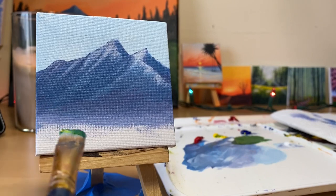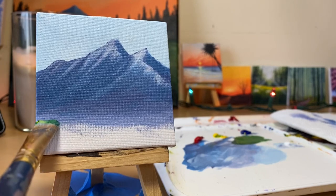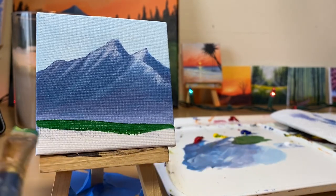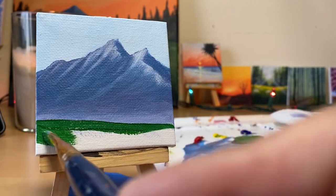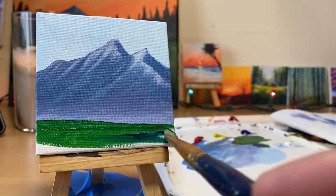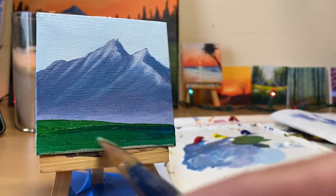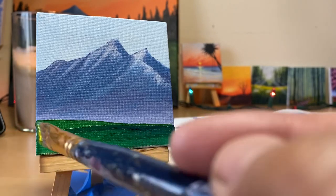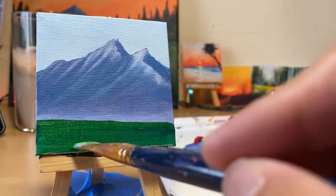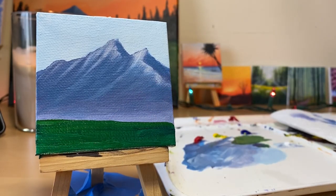So we want our grass over here, somewhere over here, right there. We're just gonna cover this whole thing over here. Don't be afraid - add more blue. Do not be afraid. There you go. Make sure you cover all the blue over here. Okay, so there's our grass - we're just gonna let it dry. Let it dry.